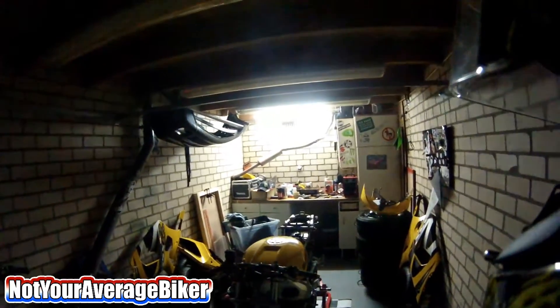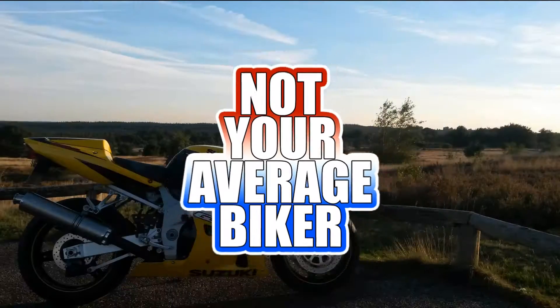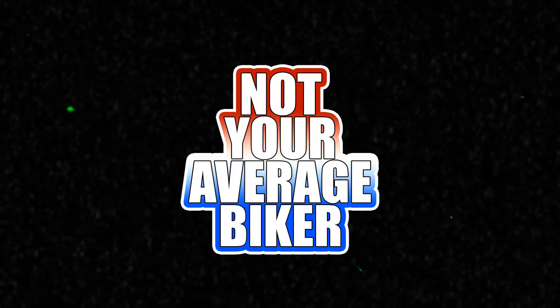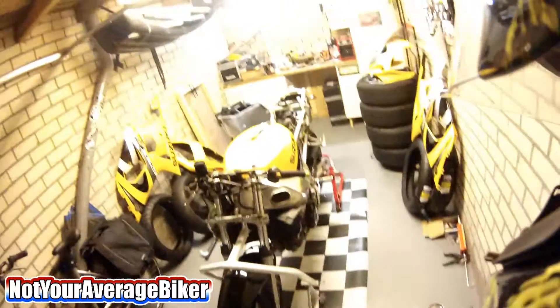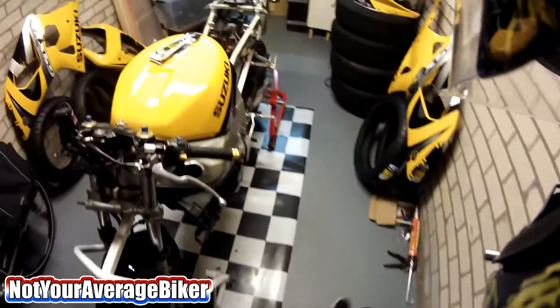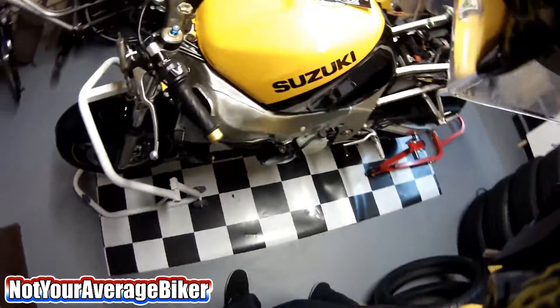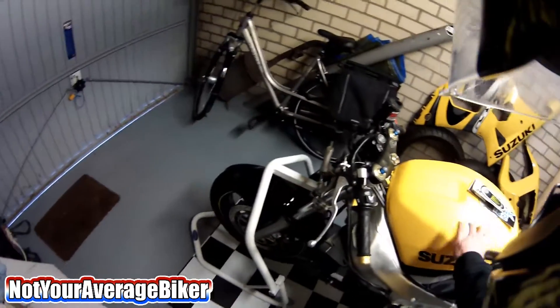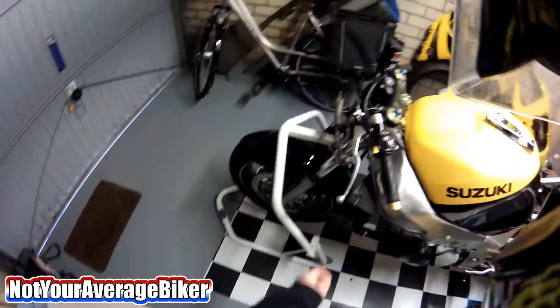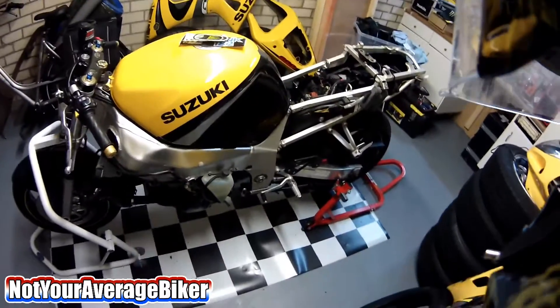Hi guys, welcome to my HQ, my little man cave. A little update — I'm working on a bike. I still have some riding videos, sketchy moments and stuff, to upload.